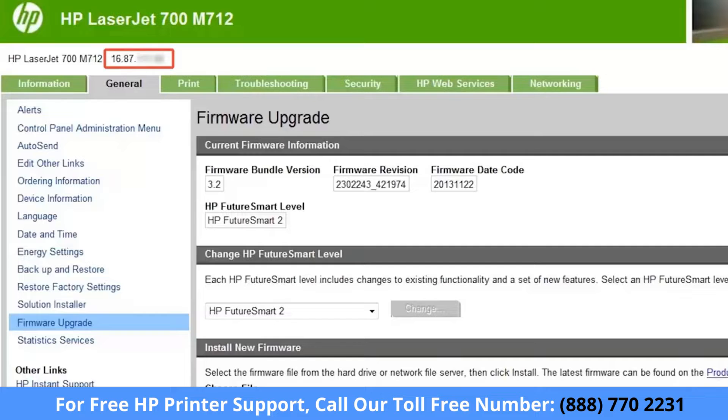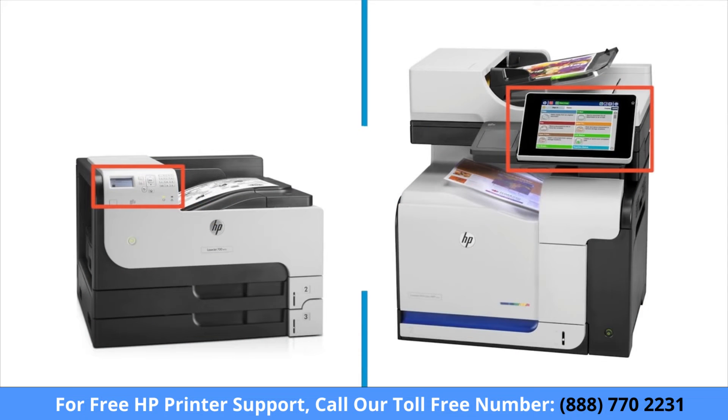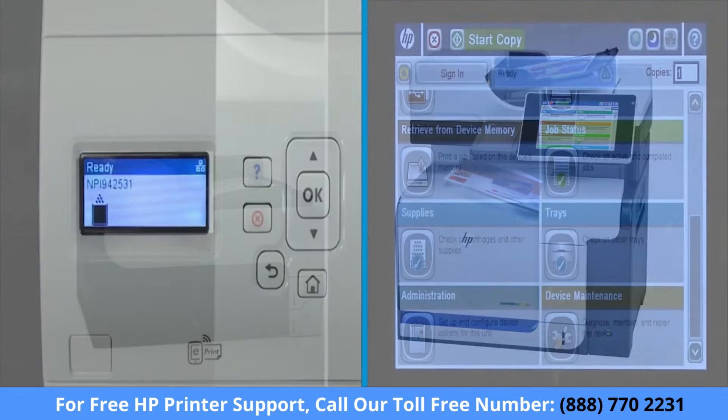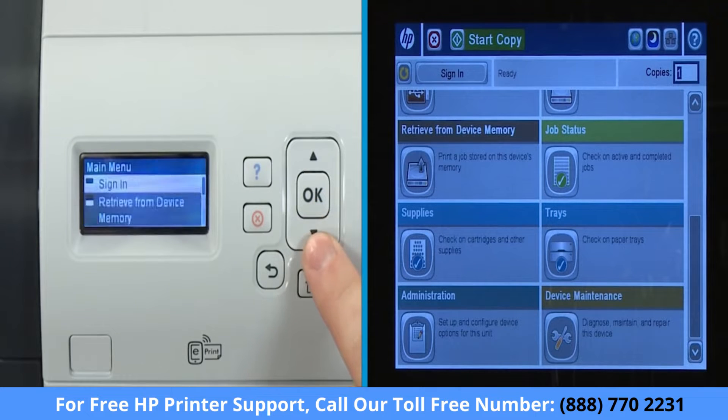To obtain the printer's IP address or host name, print a configuration page from the control panel. If you know your printer's IP address or host name, you can skip this step. The steps to print a configuration page vary slightly depending on the type of control panel. For standard four-line displays, shown left, use the arrow keys to scroll and press OK to select.